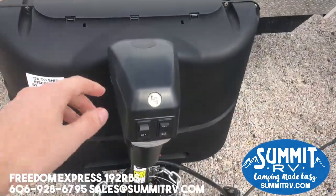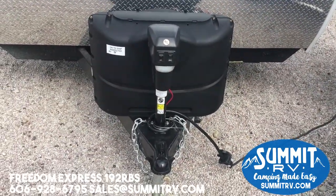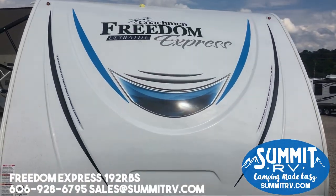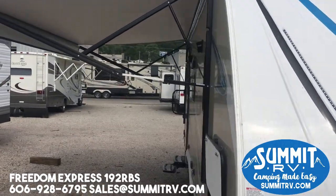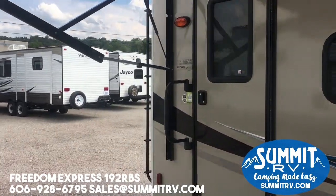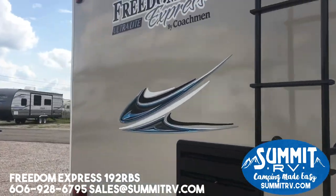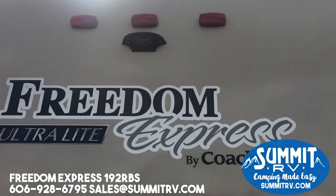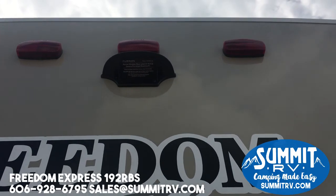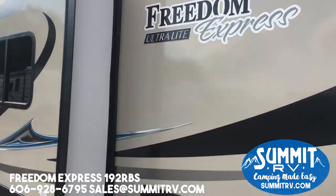This is the power tongue jack — it is an option, but we choose to option it on all of our Freedom Express travel trailers. This one also has the ladder on the back, which is an option we added as well. This is a fully walkable roof, so you can easily get up there since we added the ladder. Up top you also have the Furion pre-wiring for a backup or observation camera so you can see what's behind you while you're towing the trailer.